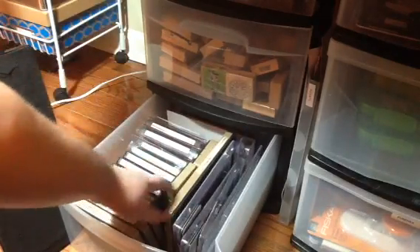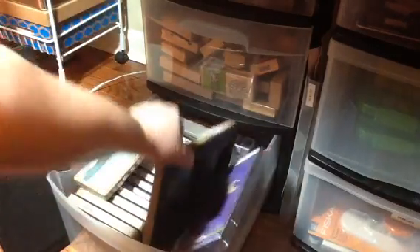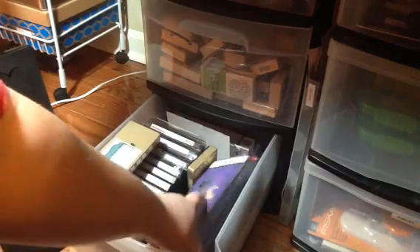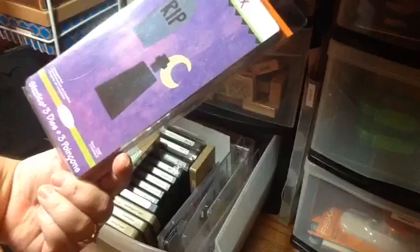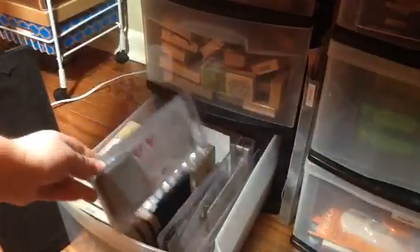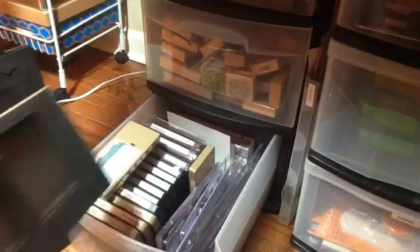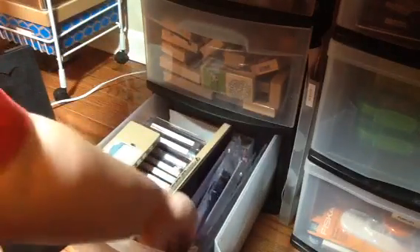I have a couple of the On The Edge dies, and I have the Tim Holtz paper bag die — I had to have it, and I think I cut it once just to see. I have some Sizzix Sizzlet dies that I've never used, but I got all these whenever Sizzix had their big sale, and I don't even remember how many I got for super dirt cheap, so I couldn't pass them up.